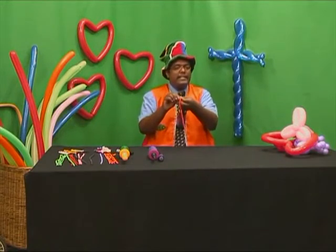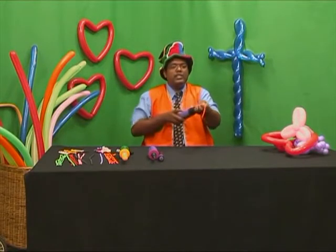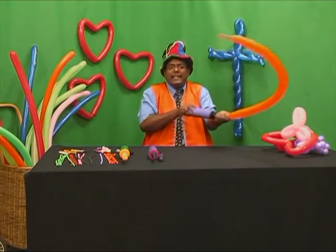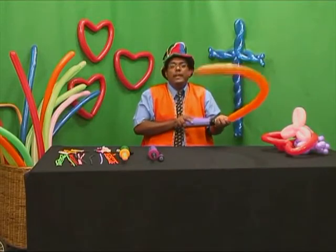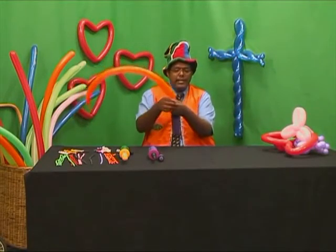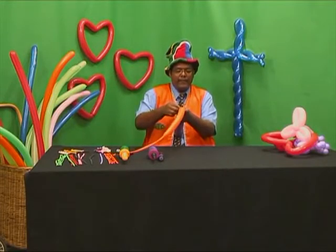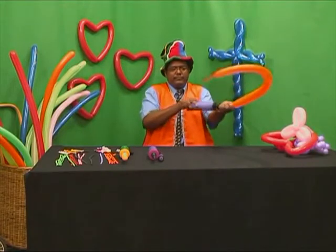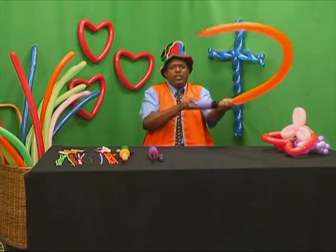We are now going to learn to make a simple balloon sword, which can also be used as a cross. Inflate the balloon fully. Sometimes you'd have difficulties with the nozzle of the balloon slipping off your pump — remember, you have not placed it properly, so we'll have to redo that. Place the nozzle of the balloon and begin to inflate it fully.